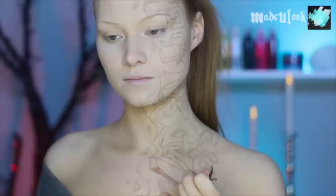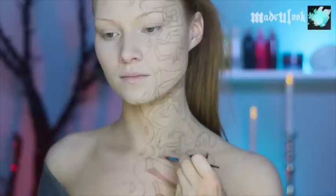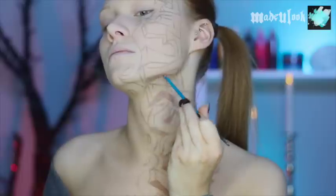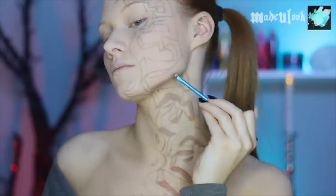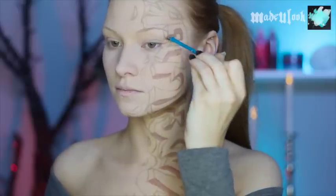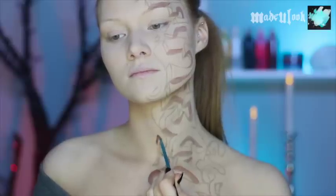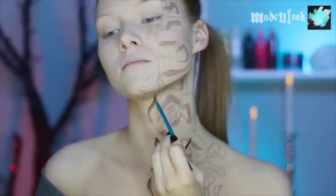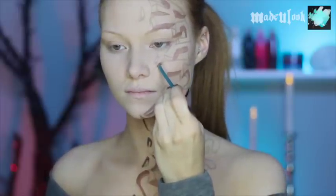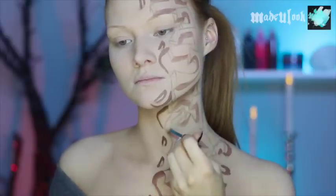To start the shading on this, I'm using brown body paint and only filling in the three-dimensional sides that face downward. In other words, these areas would be more shaded than the ones that are on top. I'm also doing the same thing for the trim and holes that I created. Then going back in and filling in the other parts that we left open to the three-dimensional areas using a light tan body paint.